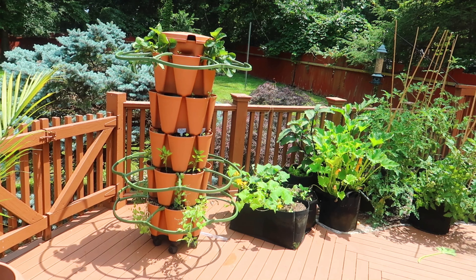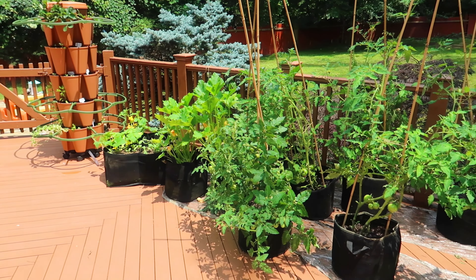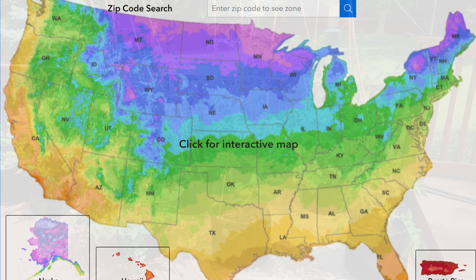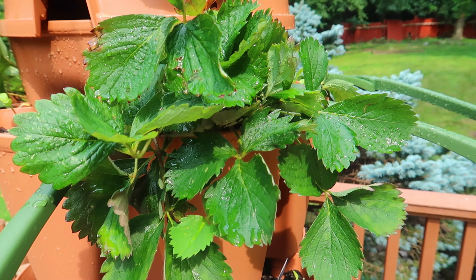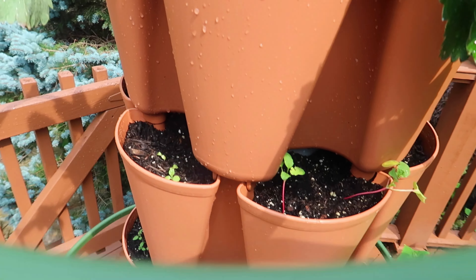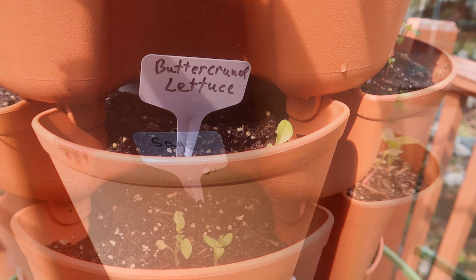I'm not growing those this season — well, I am, just in grow bags on my deck instead of in the GreenStalk. Next summer I'll give that a try in the GreenStalk. I live in zone 6b so I don't have a year-round growing season to try different things out. But let's first focus on this year. I planted strawberries and radishes and bok choy and lettuce and lots of herbs.